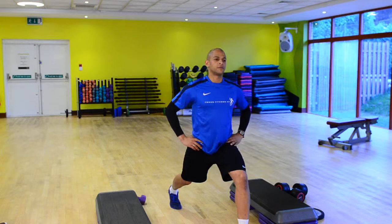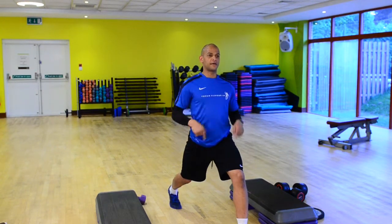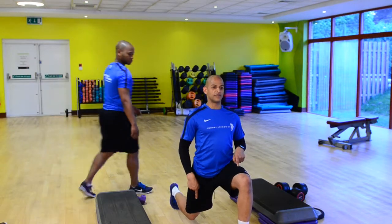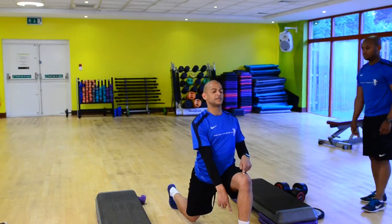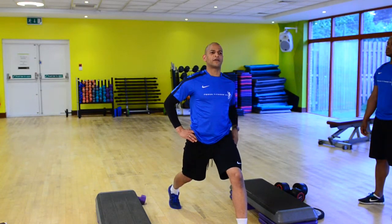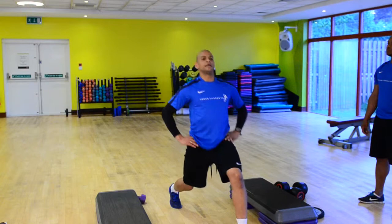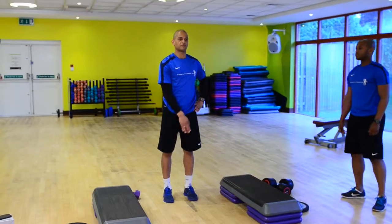Quite a big step forwards. From here, James, my feet are hip width apart, chest is up in the air. Bend down to 90 degrees in both the front knee and the back knee, and the front knee stays behind the toe. From here, I'm going to push up through that front leg — I feel that quite a lot in the bottom on the left side.